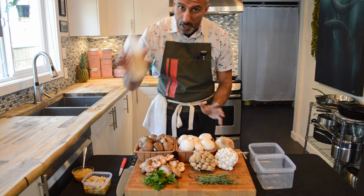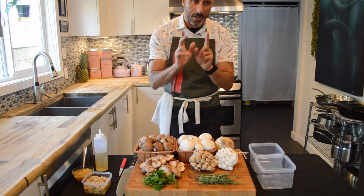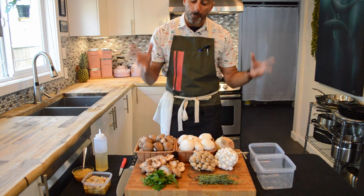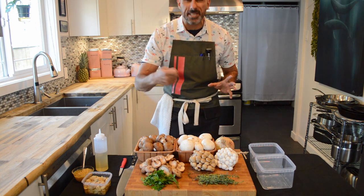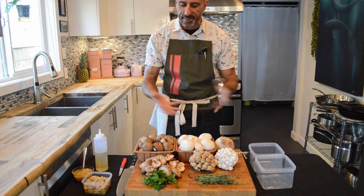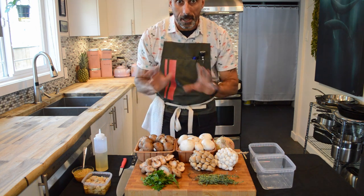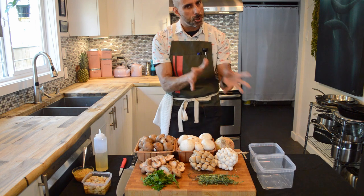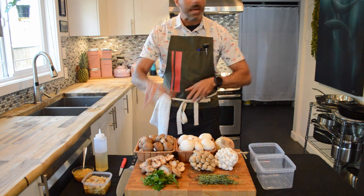We also have onions and some white wine. Now, in the intro I said 'seared mushrooms' — I want to differentiate that from sautéed mushrooms, which is what we commonly say. The reason is I want to get people out of the mindset of the sauté, that constant tossing, because what ends up happening is you're diffusing the heat in the pan. I say seared mushrooms because I treat them like a steak — once they're in, we leave them and let them brown. That browning adds flavor, and that's really important.